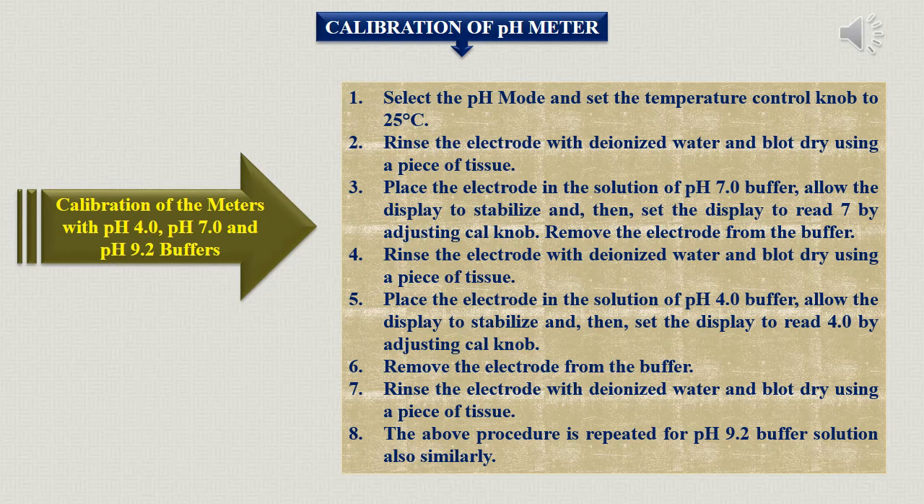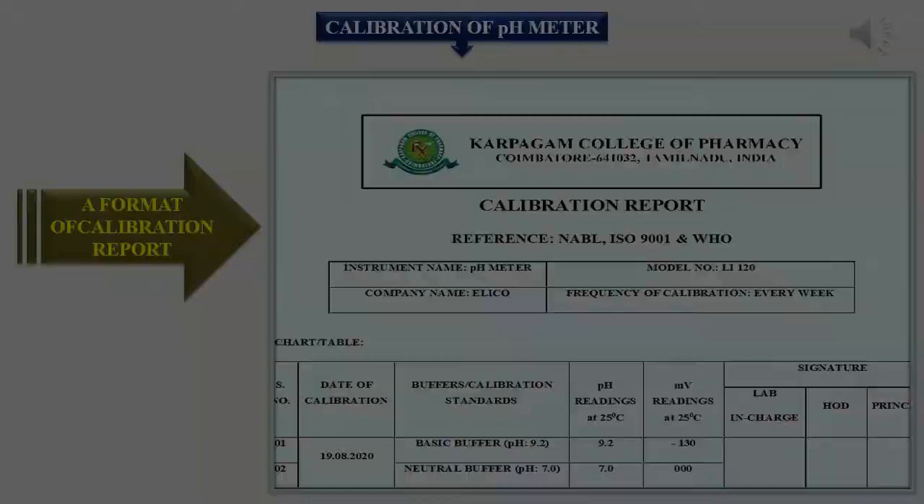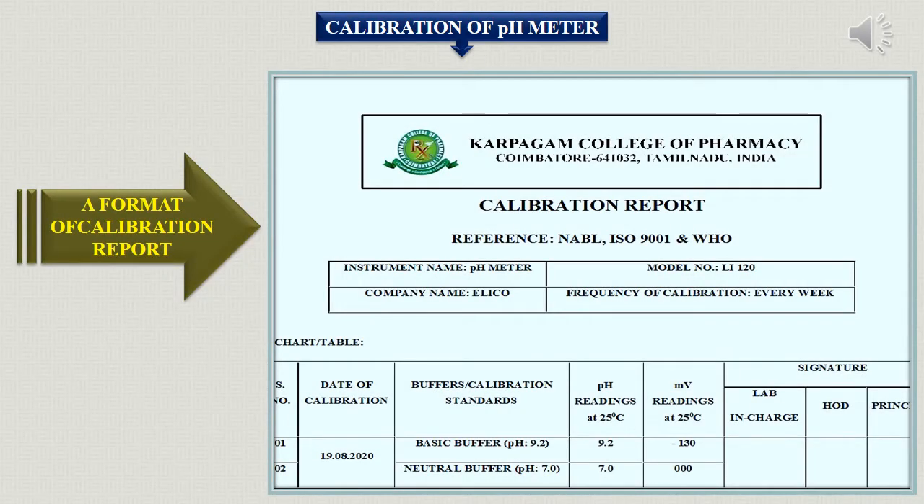Once you are analyzing your sample, you will be getting accurate results — that is why the instrument is calibrated. Once calibrated, it is confirmed that the instrument will give accurate results. Calibration is performed using buffer solutions: basic, neutral, and acidic. Here is the format for the calibration chart or calibration report used in our lab. We can increase the frequency of calibration based on the usage of the instrument.